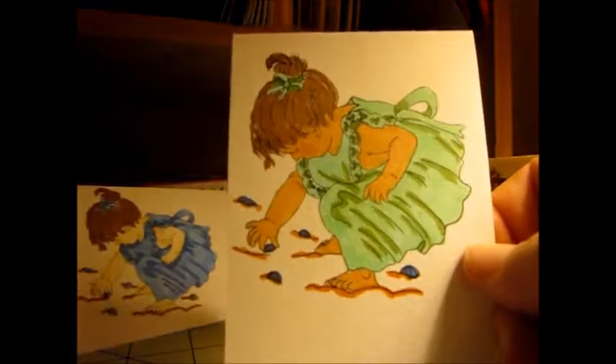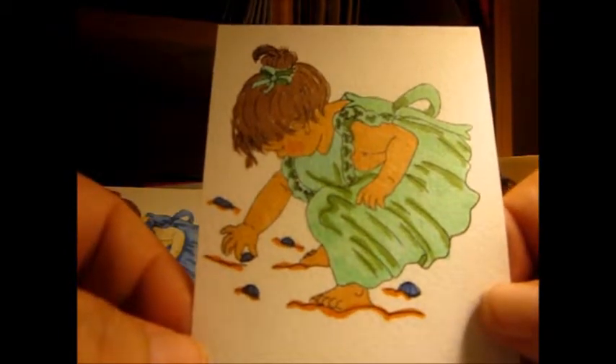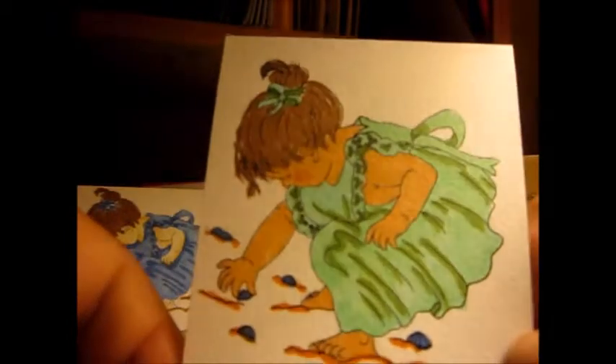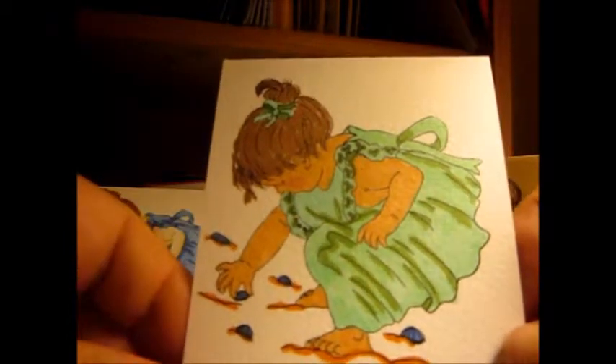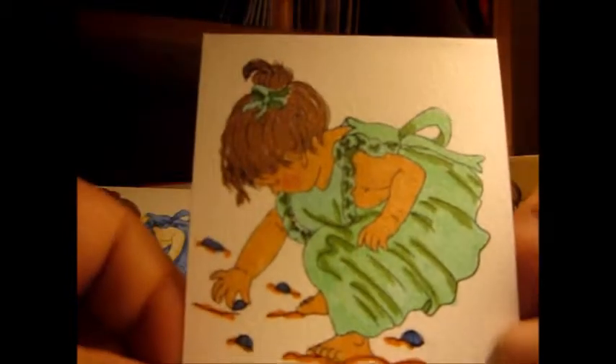This is her at the beginning of summer. I had my wicked sense of humor — and this is her at the end of summer. Yeah, she got a tan, so that was good, and I just changed the color of the dress. I wasn't happy with the green that I picked for the darker colors, but that's okay. I think she's still a cute little thing.